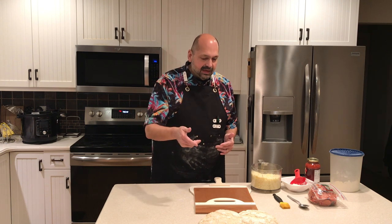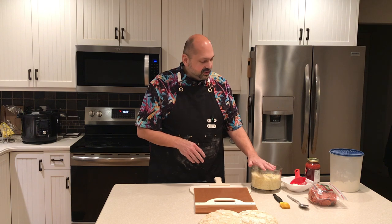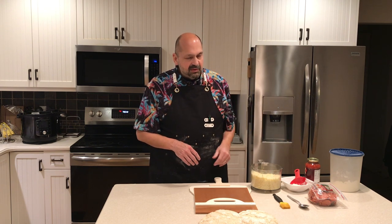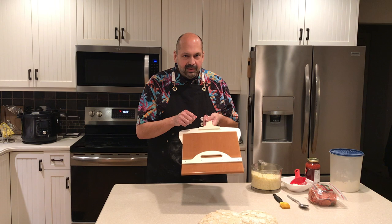Welcome to pizza night. It's not really a homemade pizza demonstration, although I did make the sourdough crust from scratch. I just shredded up some cheese, I'm going to use some jarred sauce and some sliced pepperoni, and that's it. What we're really here to do is to try out this sliding pizza peel.